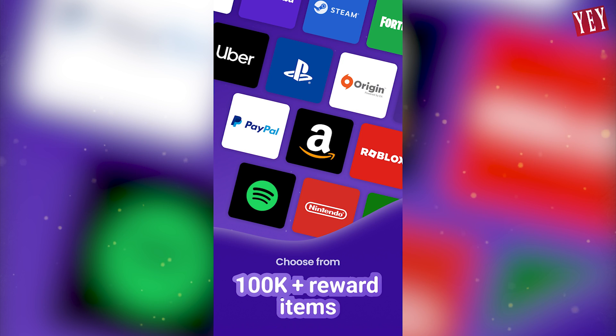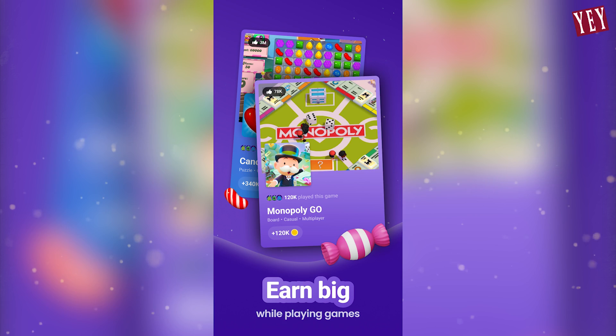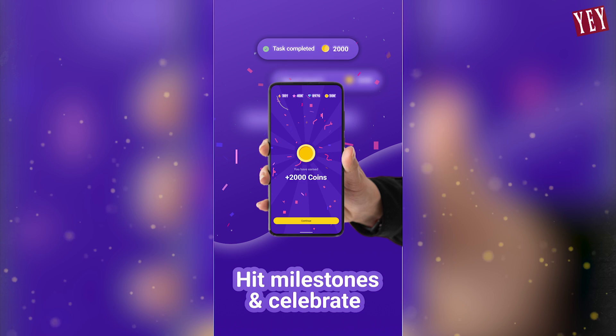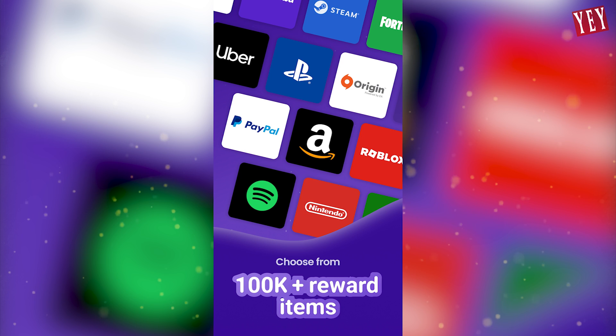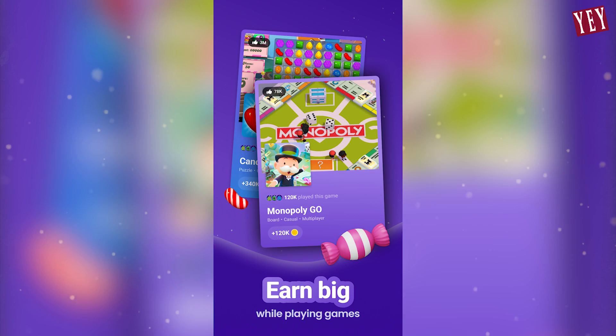Ready to level up your gaming? Play your favorite mobile games with Snaxie and unlock incredible rewards. Choose from a massive catalog of over 100,000 items — gift cards, game skins, in-game coins, and more with Snaxie. Every game you play is a win.